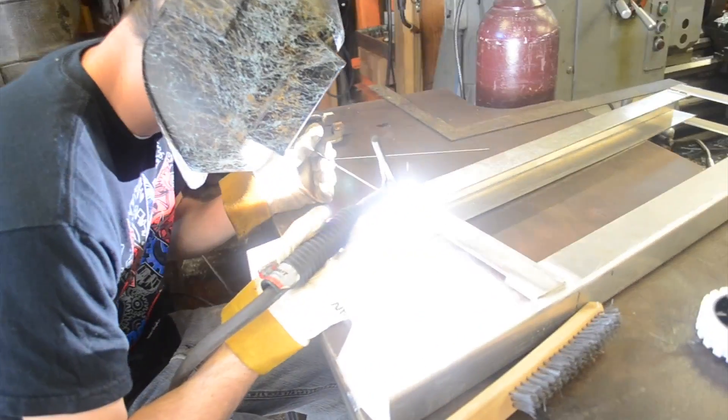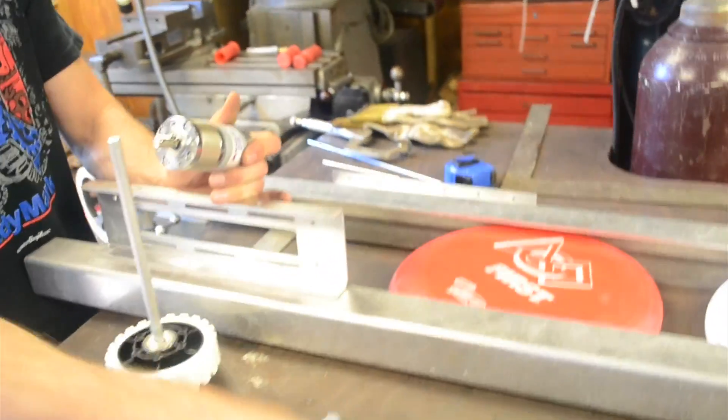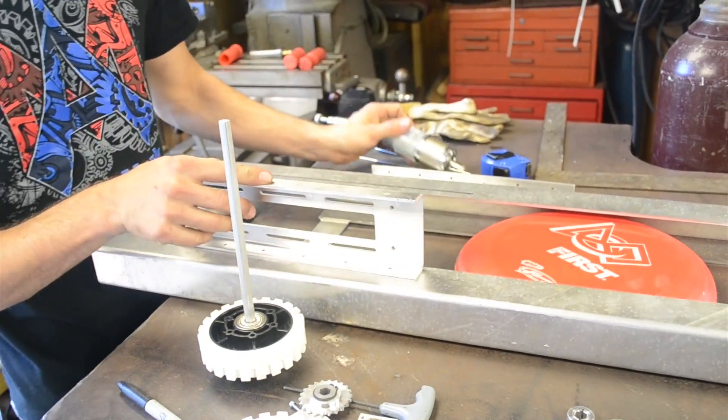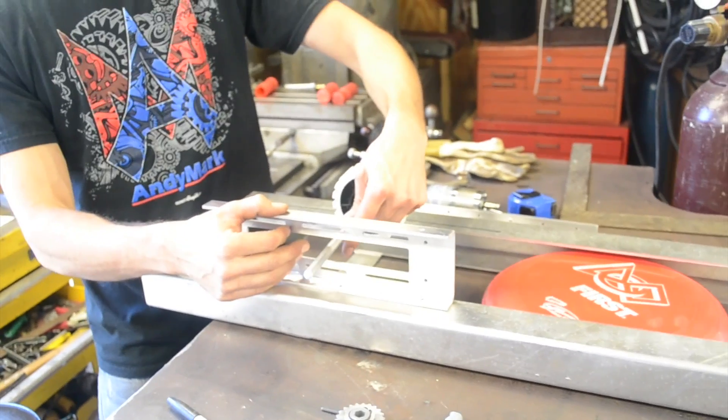This PG motor is going to mount right here and drive a sprocket — one of these sprockets with a 25 chain — and there will be another sprocket up here to this little four-inch wheel on a shaft, two of these wheels on this shaft.